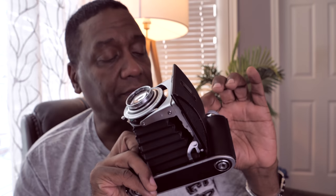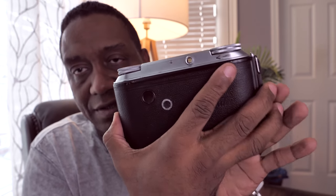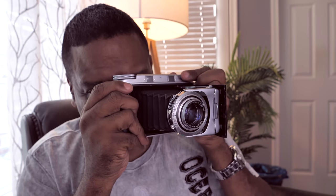The rangefinder is coupled, meaning there are two windows in the front. This is the viewfinder window and this is the window that generates your focusing patch in the middle. One thing about the viewfinder — it's a tiny little peephole from its outward appearance, not a huge viewfinder window, but you'll be surprised — it's actually a decent viewfinder to look through. The focusing patch is okay, kind of just a round patch in the middle, not sharply defined.